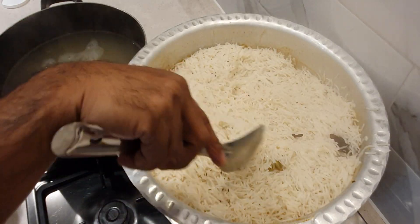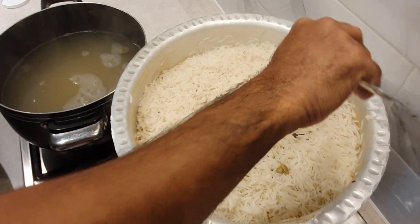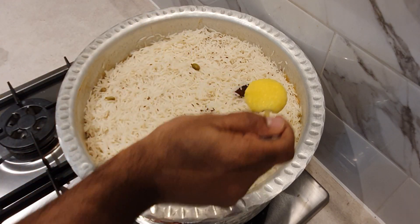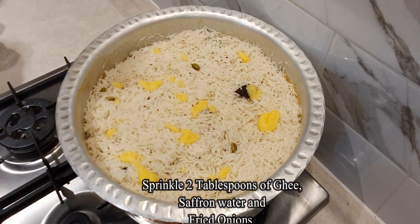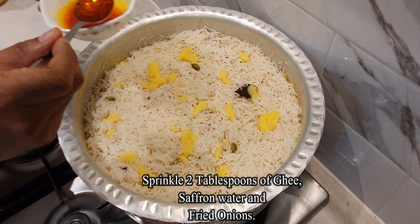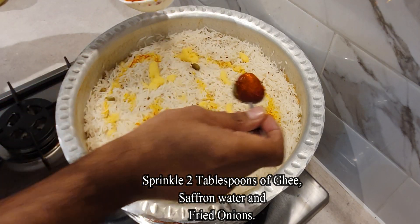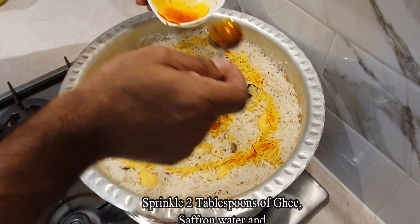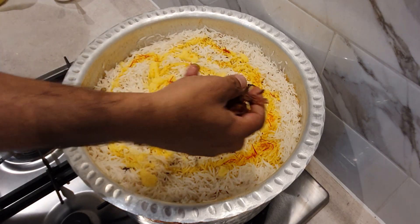Spread the rice out evenly. Sprinkle 2 tablespoons of ghee. Sprinkle saffron water — you can make this by soaking 15-20 strands of saffron in about a quarter cup of warm water. Sprinkle a handful of fried onions.